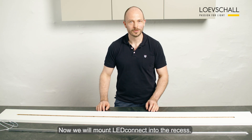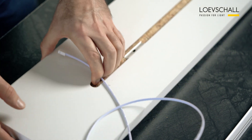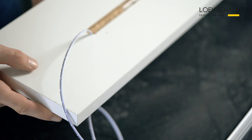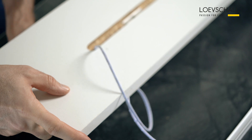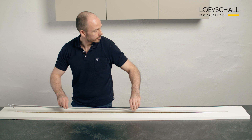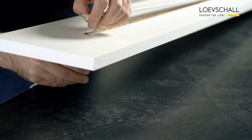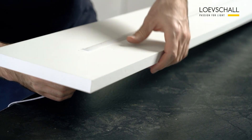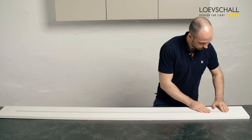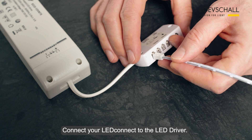Now we'll mount LED Connect into the recess. Connect your LED lights. Connect to the LED driver.